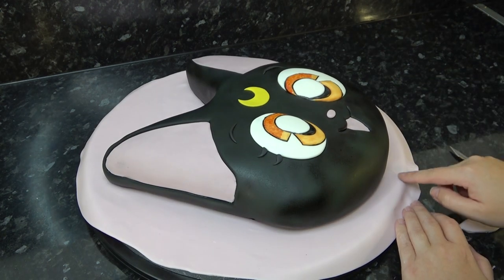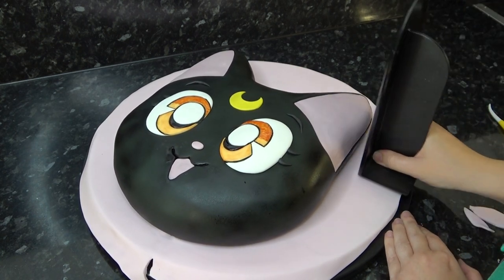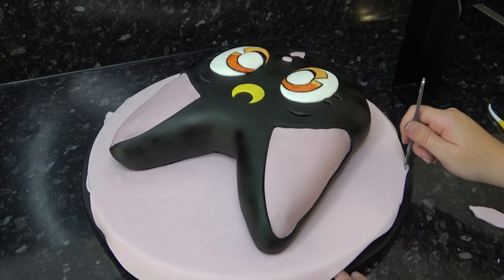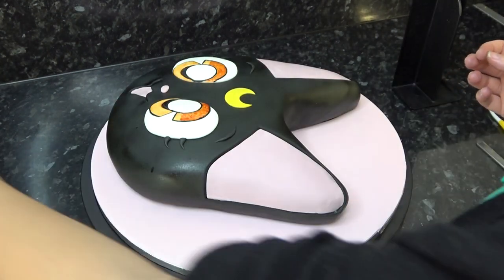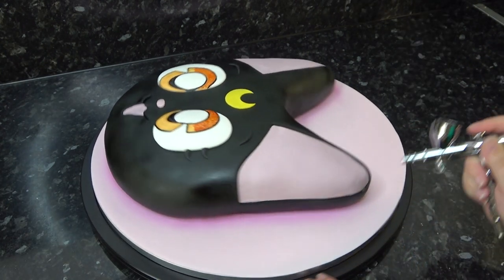Push together the seam and flatten and stretch any areas you need to with a smedger. Trim off all the overhang with a scalpel and finish off by adding a little bit of hot pink airbrush around the edges of the board and Luna's face.